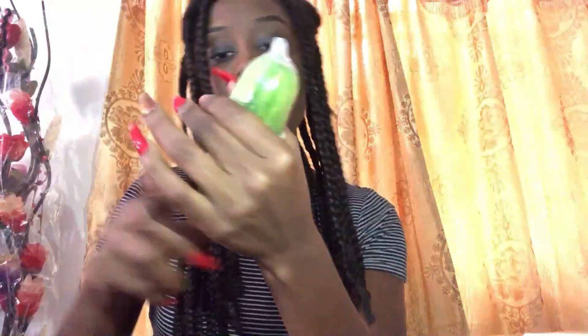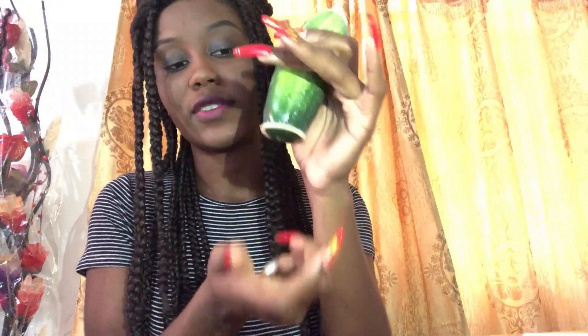The R is Roll. Roll the condom down, leaving some space at the top, and roll it all the way down to the base until it's completely covered. The A is for Action — you complete your action.